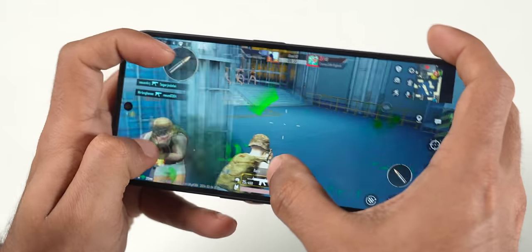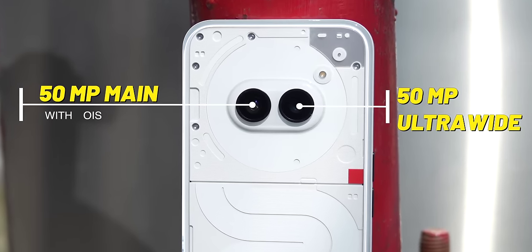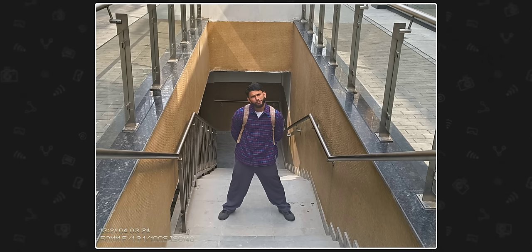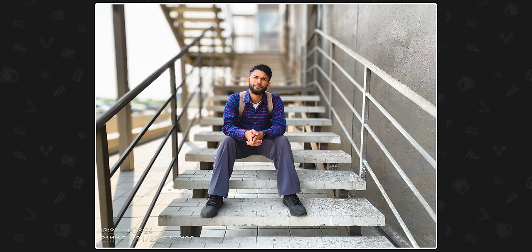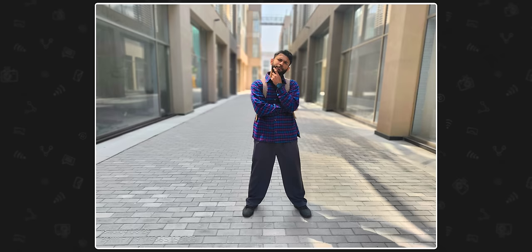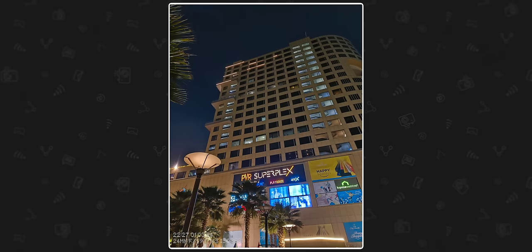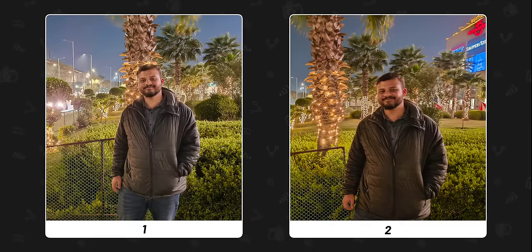The Phone 2a has a 50 megapixel main camera with OIS and a 50 megapixel ultra-wide camera. Photos come out contrasty and punchy. Portrait mode has gradual background blur. However, the camera is inconsistent — back-to-back shots can look noticeably different in exposure or color. Edge detection in portrait mode could also be better. In low-light and night mode, photos come out bright and good, but again suffer from inconsistency between shots.